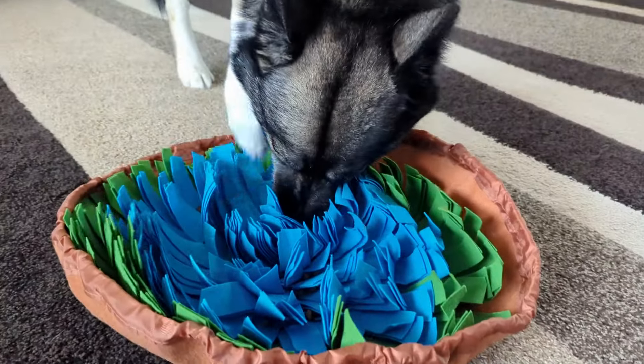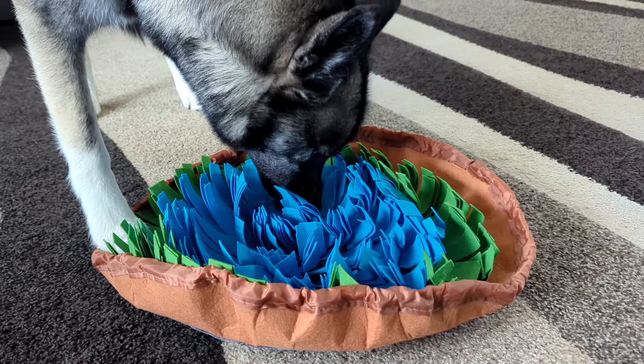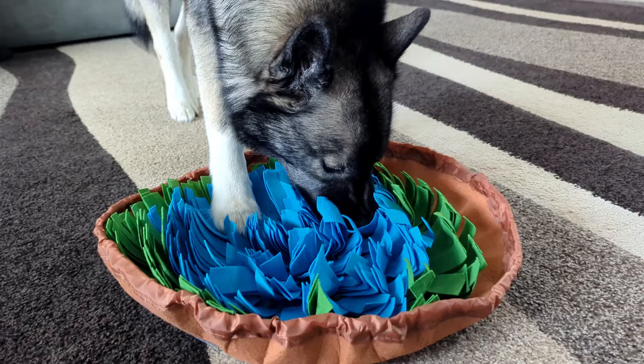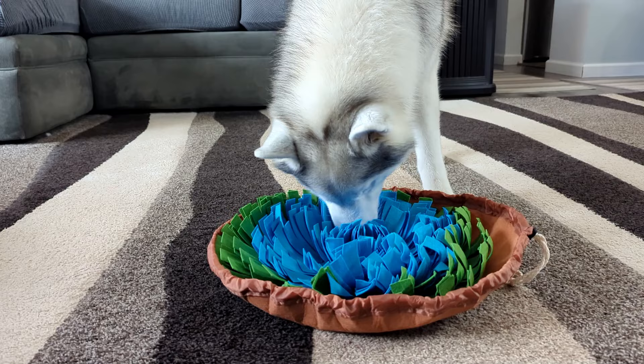Once you have it set up you can put your dog's food right into the snuffle mat and let them search for their food. You can do this with their meals or with treats. Your dogs are going to sniff and dig at the mat while finding all their food. This is a great mental exercise for them, and it's also great to use as a slow feeder — if you have one of those dogs that's a really fast eater, this is going to slow them down.